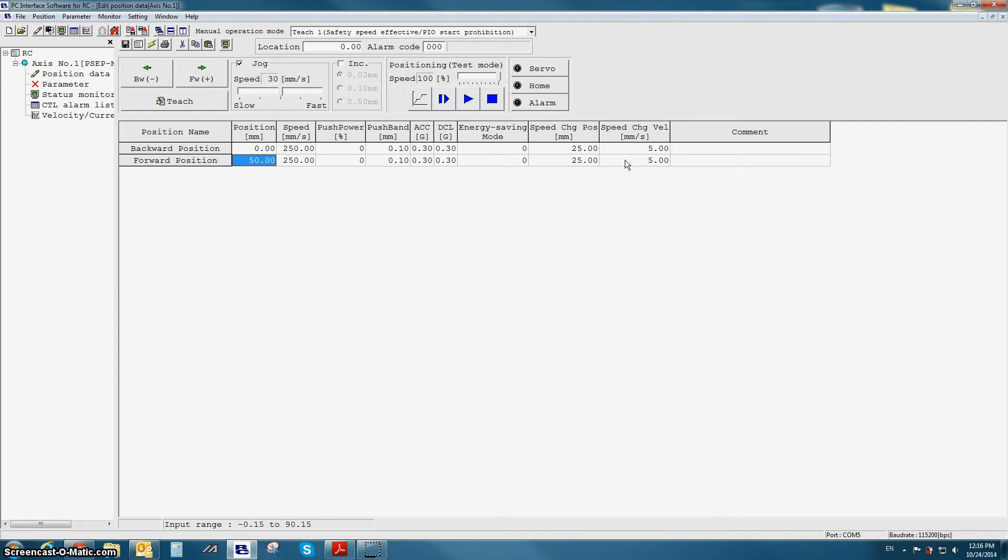In order to test the speed change function, we need a way to turn on the speed change input. This button is located right next to the step move button in the positioning test mode screen. By turning on the speed change button, it also turns on the speed change input, which tells the actuator to change speed at the given position to the given velocity.